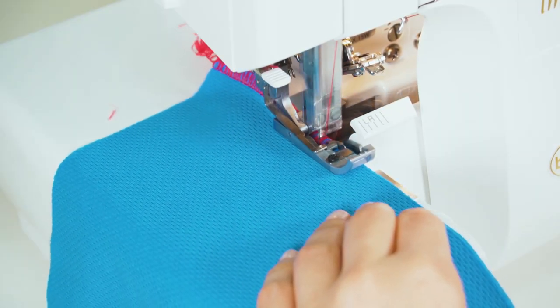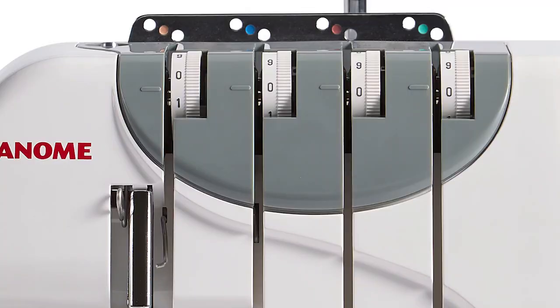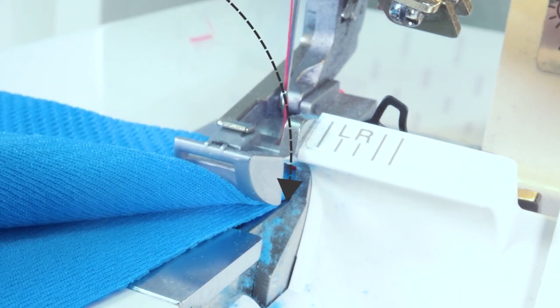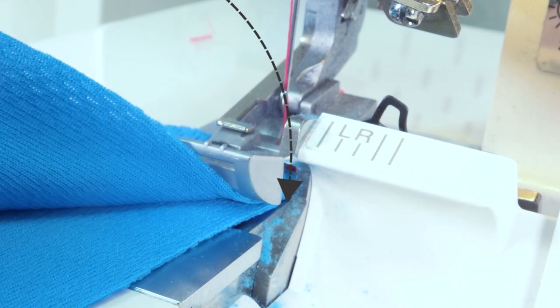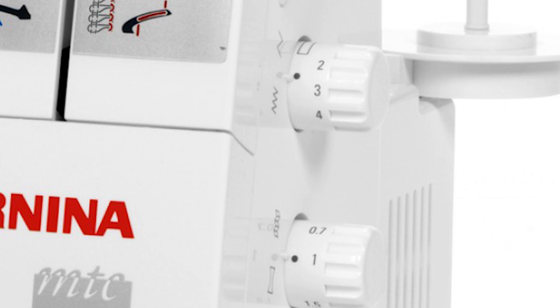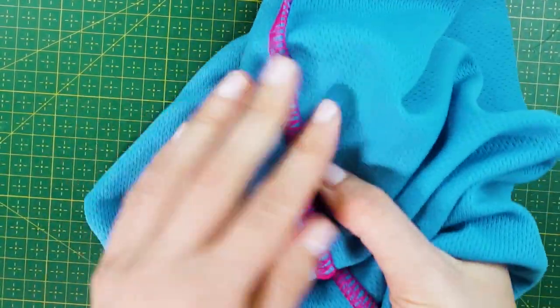Before you start sewing your flatlock seam, here are three tips for making this stitch truly flat when you pull it apart. First, try either increasing the needle tension or decreasing the looper tension — this can definitely help the seam to lie more flat when opened. Second, position the edge of the fabric slightly away from the cutting knife, which is why it's also good to make sure the fabric is cut quite clean. Third, increase the stitch length to make the seam less bulky — but don't make the stitches too far apart as it might affect the durability of the seam, so find that sweet spot.